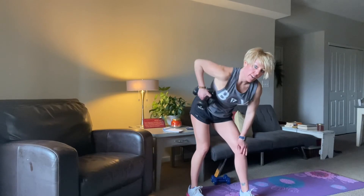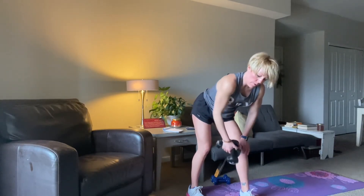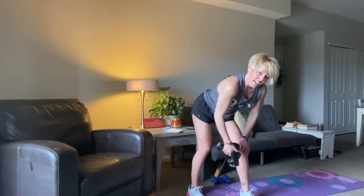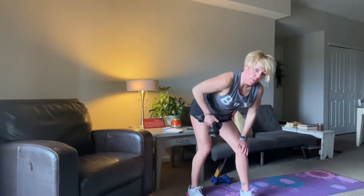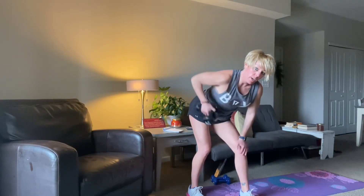We're going to be halfway already — 15 more seconds. Let's go. Yes. 10, 9, come on, 8, 7, 6, 5, 4, 3, 2, 1 more. And then we're going to quickly switch.